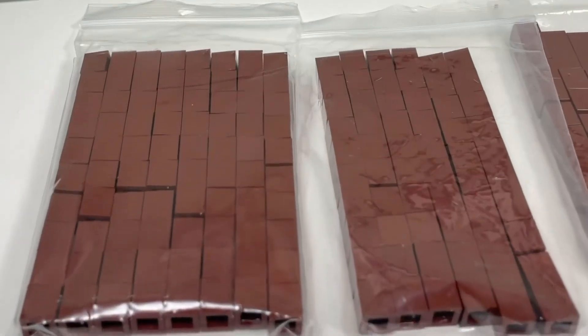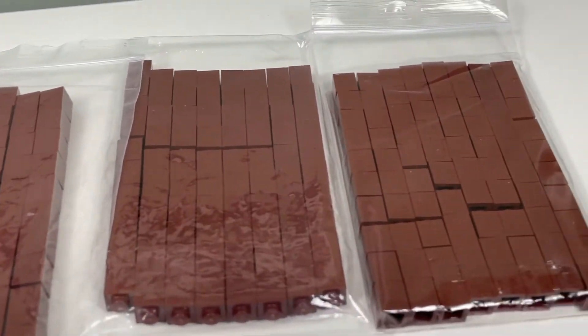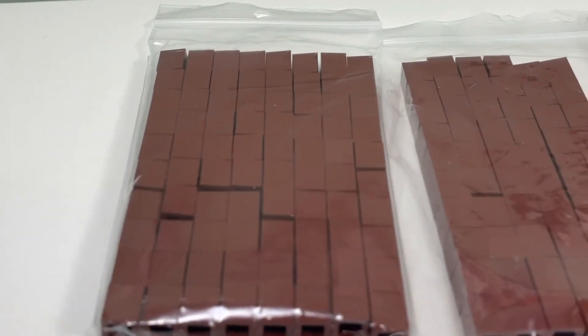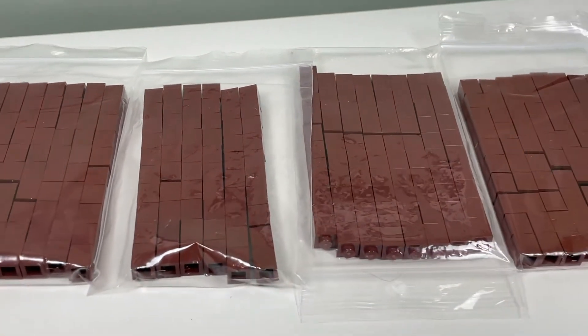And lastly, I got a bunch of 1x1 reddish brown bricks. I used a lot of these bricks for my Micro Ninjago Moth, so I just wanted to replenish them.